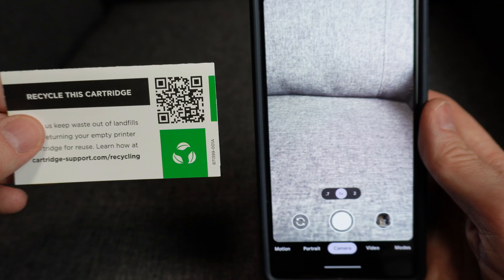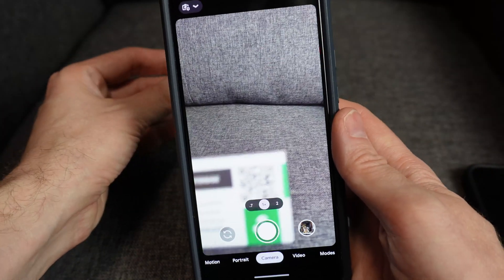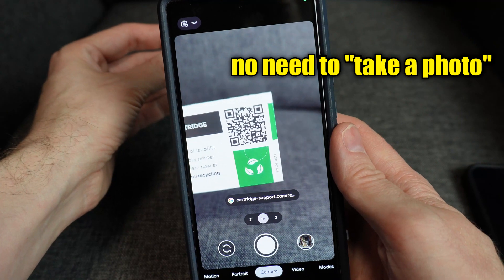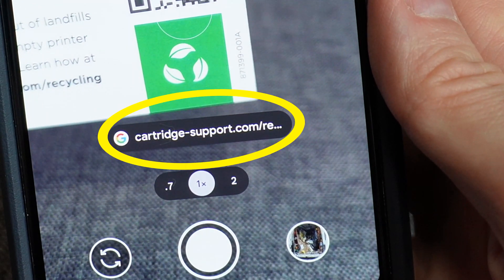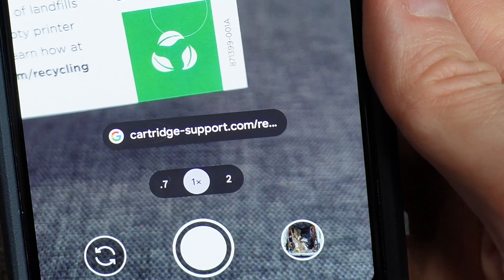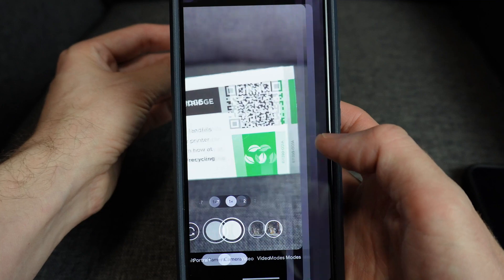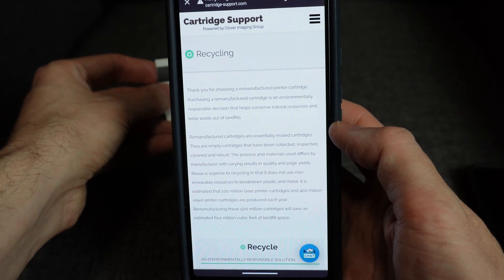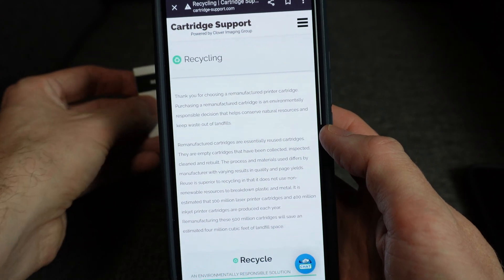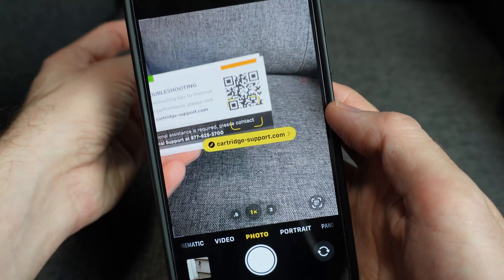First, let me show you how scanning a QR code is supposed to work. You open the camera app on your phone, you point it at the QR code, and a message will pop up on the screen. Typically it's a website that you can then tap and it'll bring you to the website. It may also be a link to open up an application. In some cases, it may just be some text in the pop-up that doesn't lead to another website — it's just telling you something.